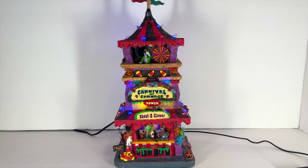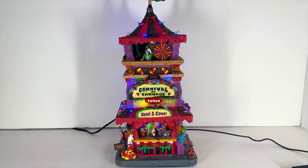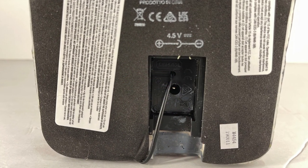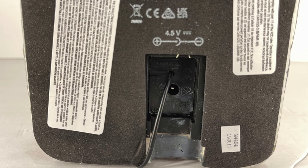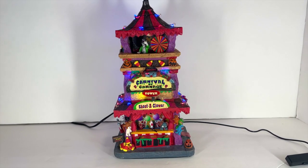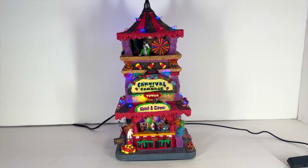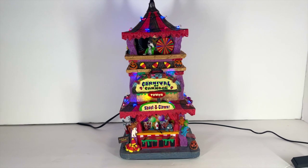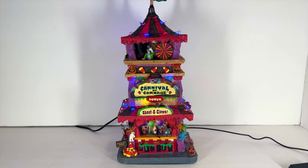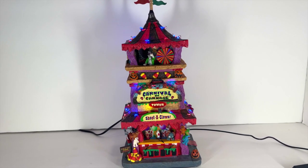Something worth noting about the power: the plug-in is on the bottom. They actually cut out a little piece of the base so your wires come out seamlessly. For those of us who try to get wires as flat as possible, this one doesn't have that awkward bend going up the side of the house. It plugs in smoothly at the bottom, sits beautifully, doesn't cause it to rock, and hides away wonderfully. That was a really good touch.